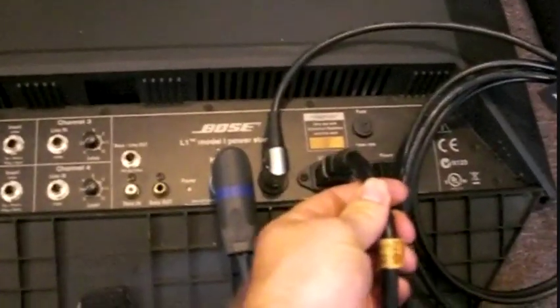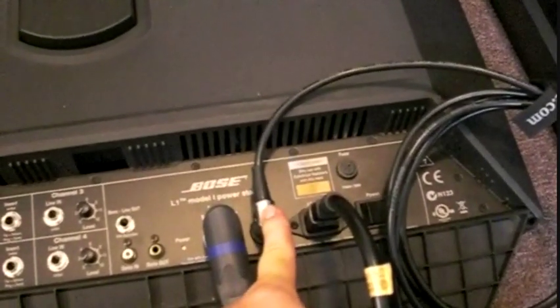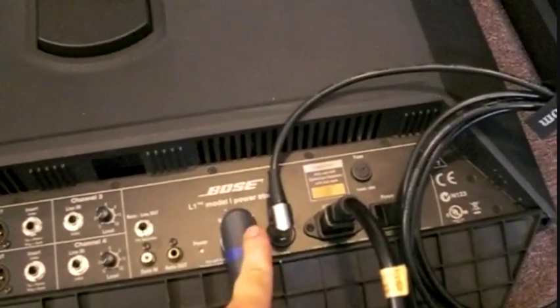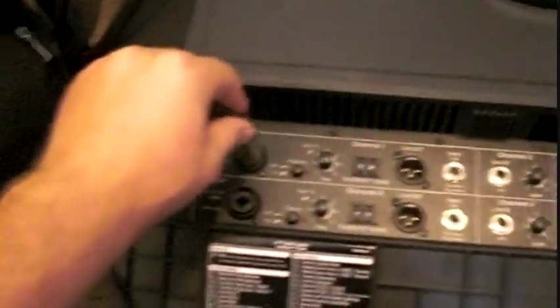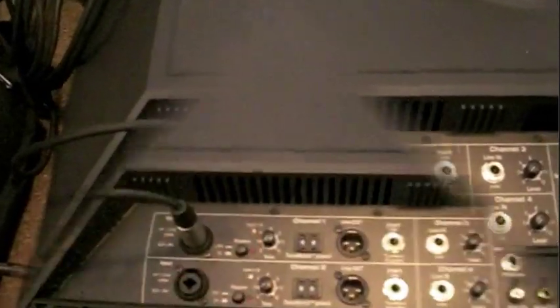Of course you have your power wire right here. This is your remote control wire, and I'll show you the remote control in a minute. You have your bass line output, your bass speaker output, and then XLR input — or you can use quarter inch — on both of these units.